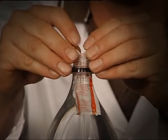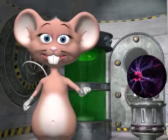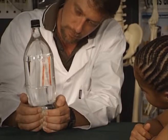Open the bottle and carefully put the packet into it. Close the top tightly and gently squeeze the bottom of the bottle and make the diver go up and down.